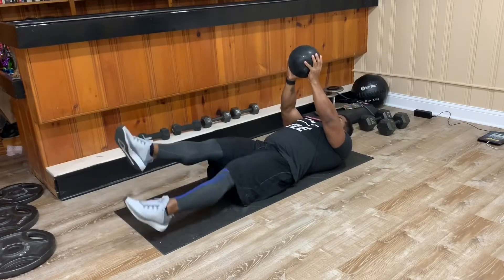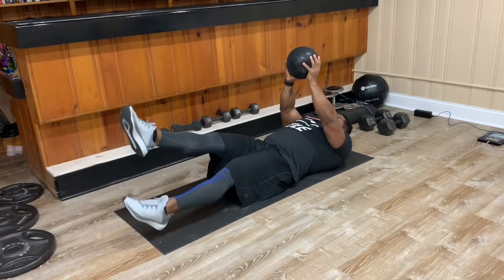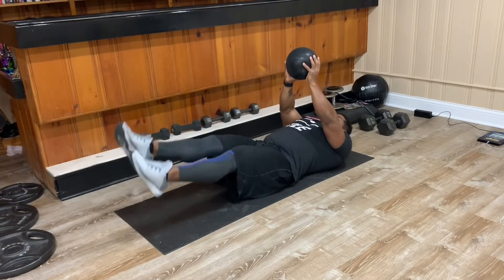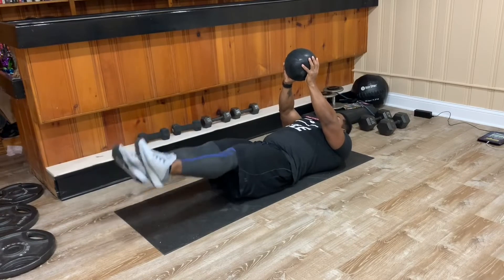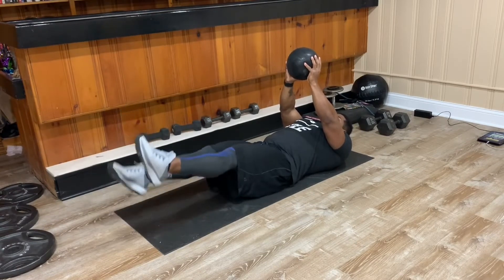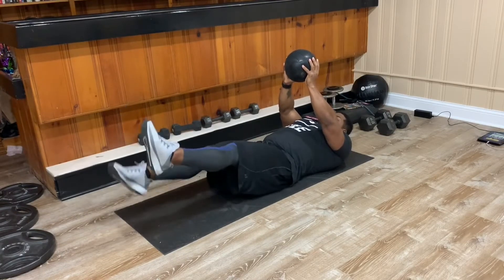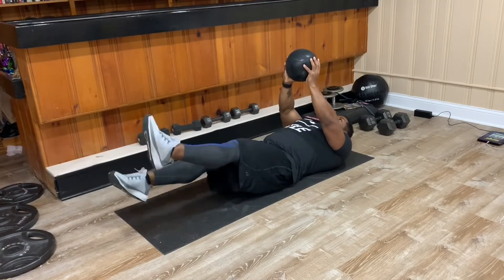Next we have flutter kicks. To make this move more difficult, I'm holding weight up above my chest, so it's not just bringing in the abs but the entire core. 30 seconds of flutter kicks, 15 seconds of recovery. If you are not using weight, you can put your hands on your chest or under your backside, whichever way you're comfortable.